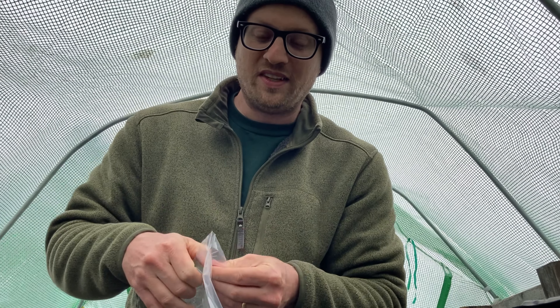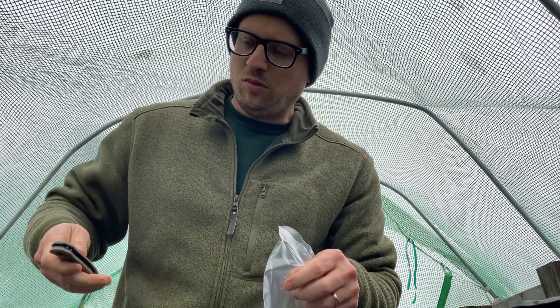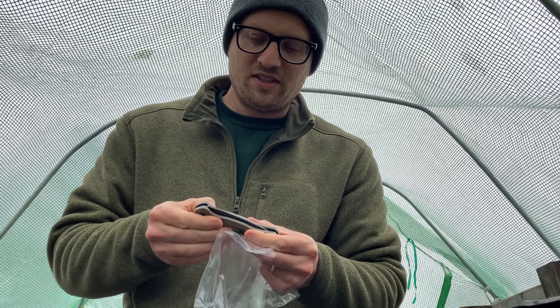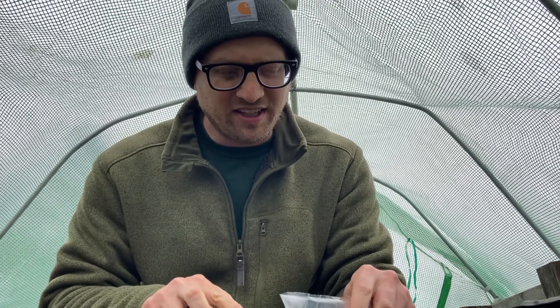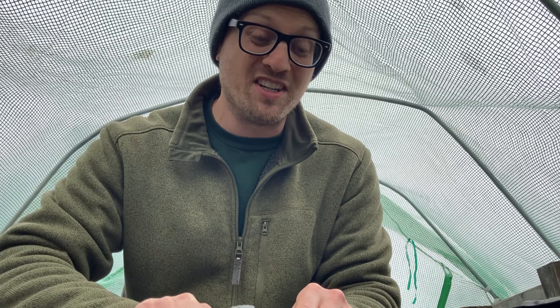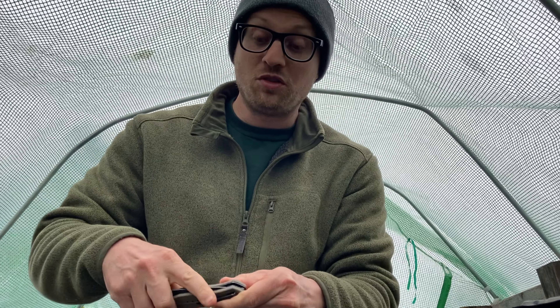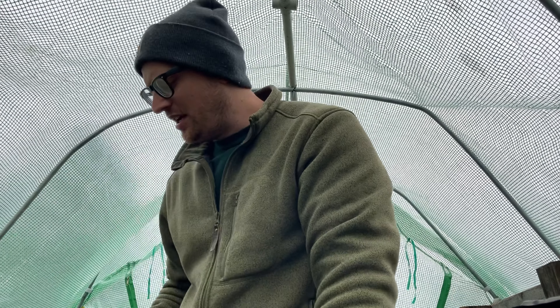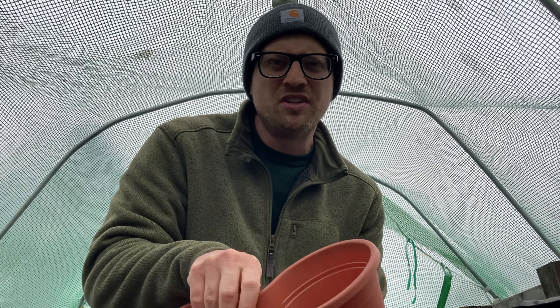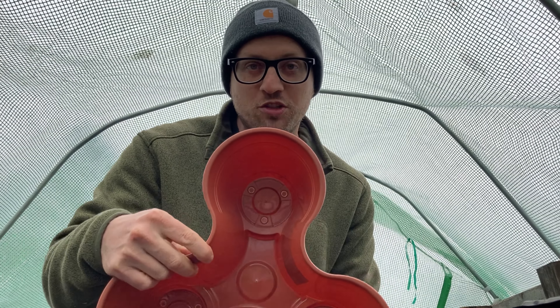This only came with three plants. So what my plan is — I would obviously like to have more than three plants, but this costs like $16.50 just for the three strawberry plants. So what I'm going to do is use one of these Dollar Tree stackable planters. It has three little sections in one of these planters, so I'm just going to use one of these.